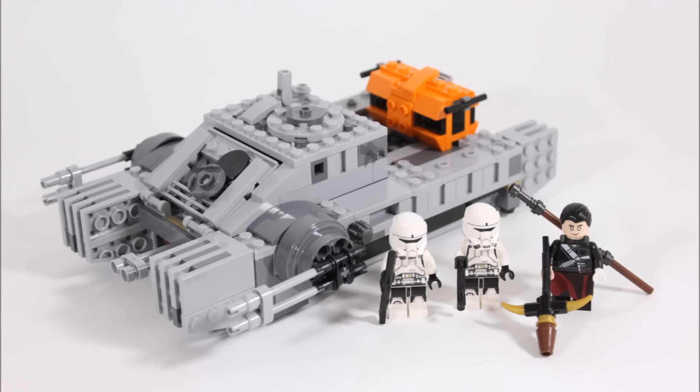The two Imperial Hover Tank pilots and Chirrut Imwe, who we've seen in the trailers a lot, so he should be popular. It seems better value than last year's First Order Snowspeeder, which also came with three minifigures and a similar build but cost £10 more and had no named characters.